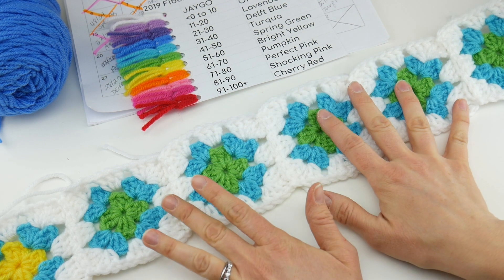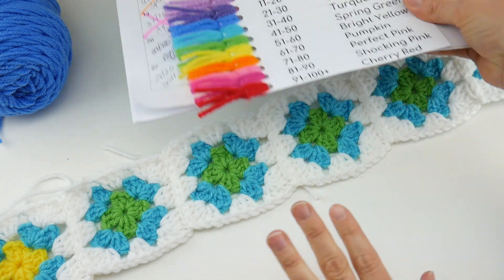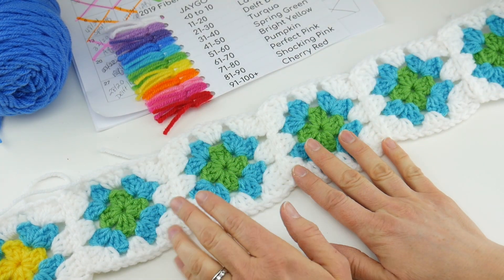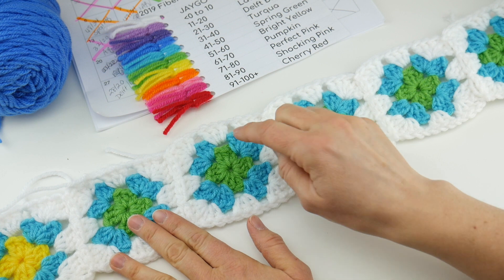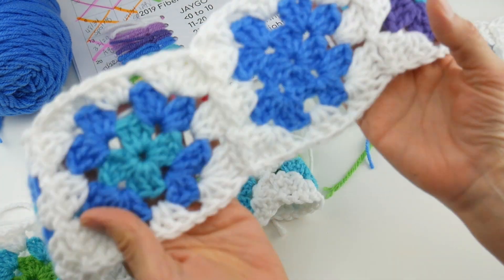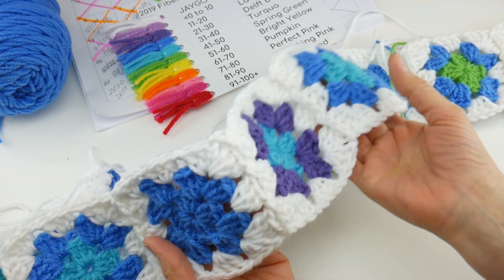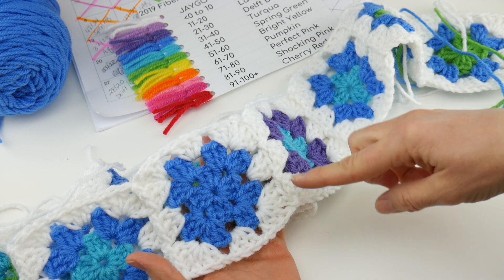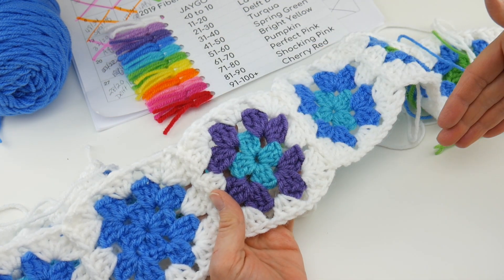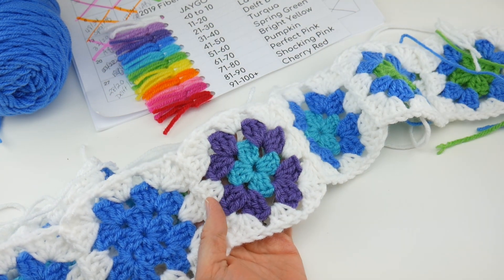Just as a quick recap: in part 1 we talked about the supplies and how to get organized. In part 2 we covered how to create a multi-color square and also a solid square, and then finally we learned how to join all of these together. We're going to be using the join-as-you-go technique, which is a really nice way to connect these as you go along, especially for a large year-long project like this.